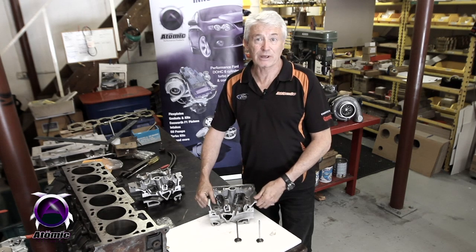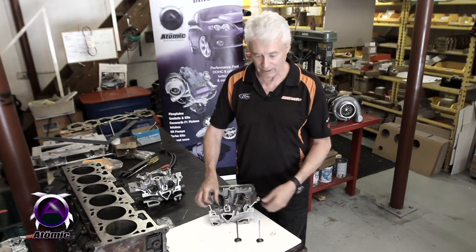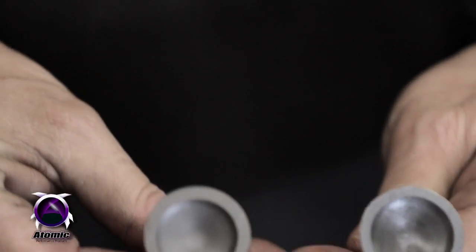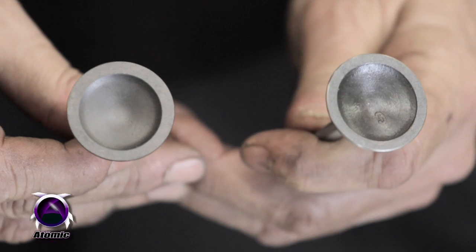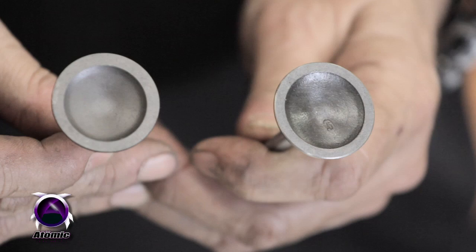People often ask how do you tell an NA valve from a turbo valve? That's quite easy to tell, considering they look exactly the same and they're both 32 millimeters in diameter. The easiest way to tell is that the turbo valve has an O forged in the head — you can see this one here has the O forged in the head — whereas the other valve in the LP gas or NA engine is just plain.